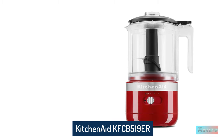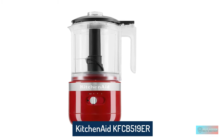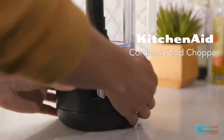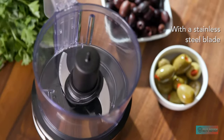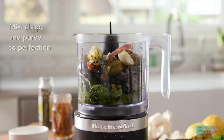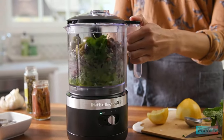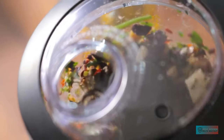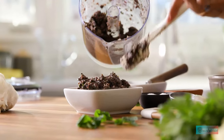The KitchenAid Cordless 5 Cup Food Chopper. When we tried the KitchenAid cordless 5 cup food chopper, it truly converted us to the cordless lifestyle. Suddenly we could make sauces and dips while standing outside with the grill and move around the kitchen with complete freedom. Whether you want to whip up a salsa while busy with the grill or simply don't have room for yet more cords in your kitchen, the KitchenAid cordless 5 cup food chopper is here to change the game.